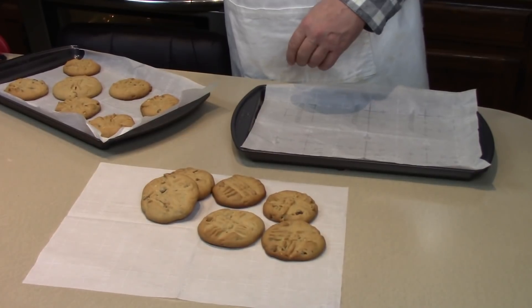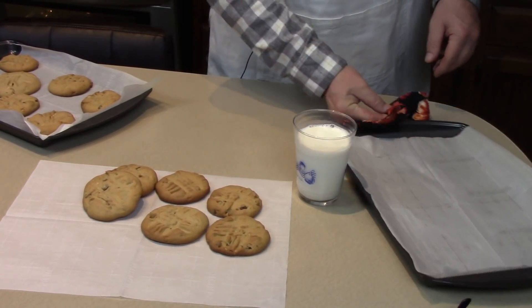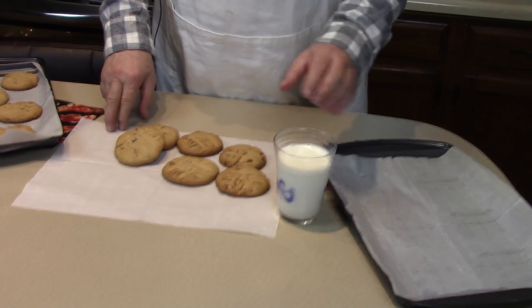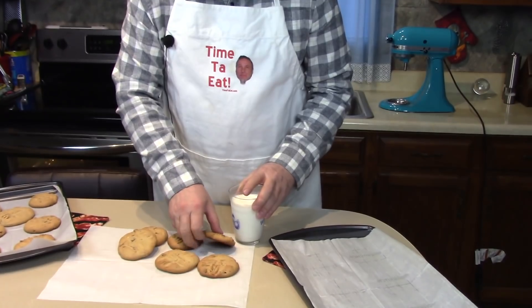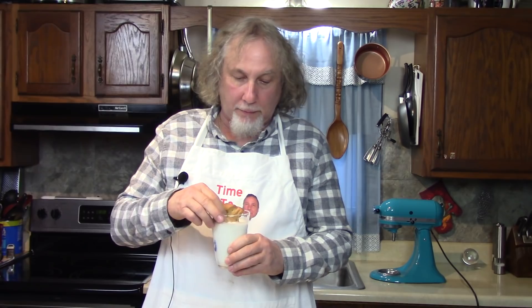Which one do I want to taste first? Mmm. Just like those peanut butter cookies I remember, except a little bigger, with chunky peanut butter, peanut butter chips, and chocolate chips—Toll House morsels. So good.